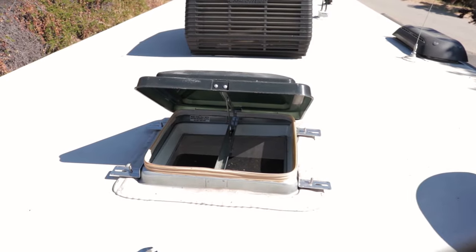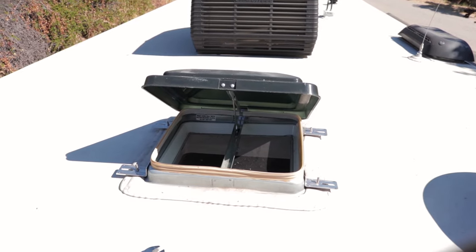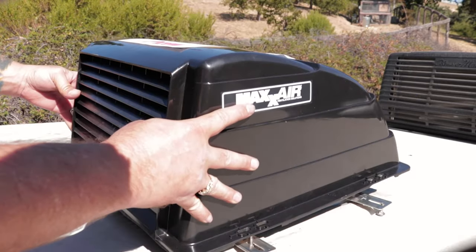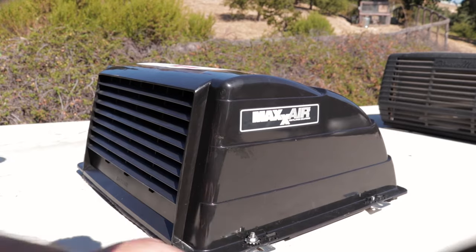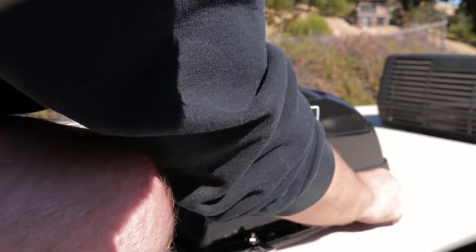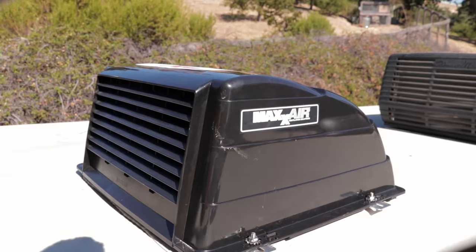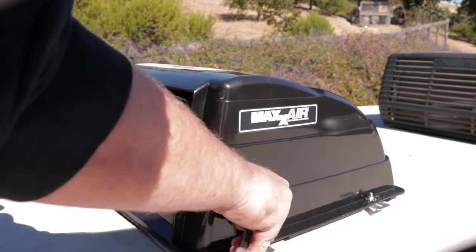Now we're just going to drop the vent cover over and tighten it down to the bracket, and that's a wrap for this one. Last step is we'll just tighten this down with the old 7/16s — call it a day.